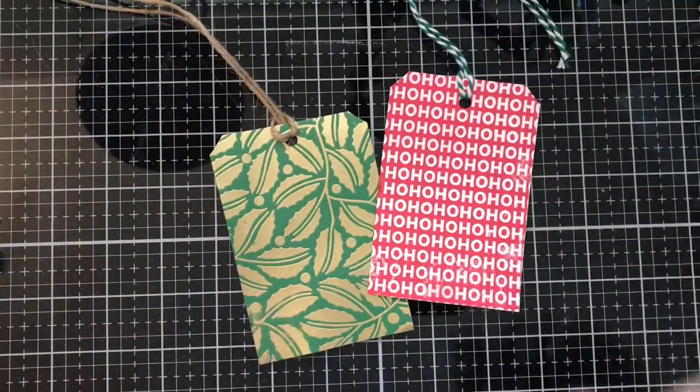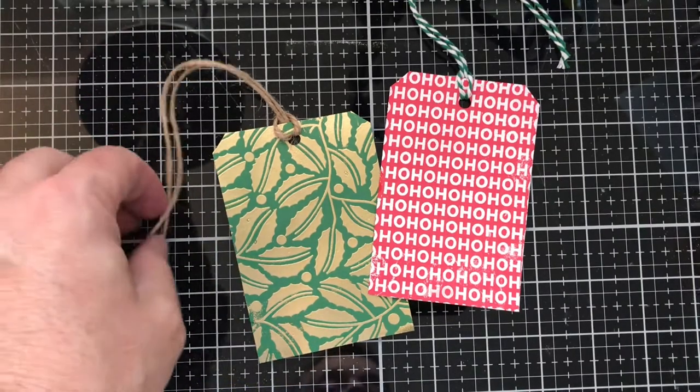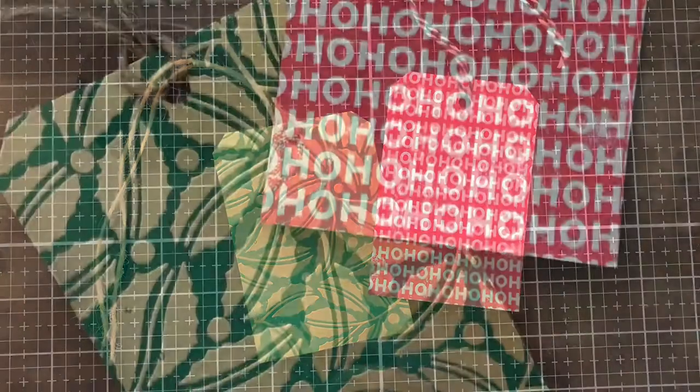Those are our tags for today! If you liked this video please go ahead and give it a big old thumbs up. If you haven't already, please go ahead and subscribe — I'm on my road to a thousand subscribers so I can do some YouTube lives in the future. Make sure you hit that notification bell when it pops up so you'll be notified each and every time I upload a video. Thank you all for joining me, and have a crafty day!